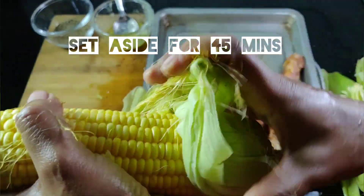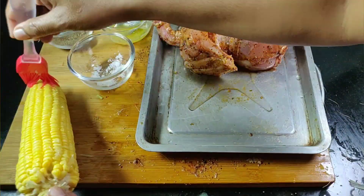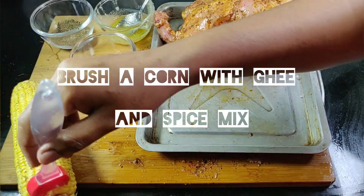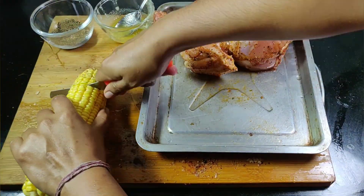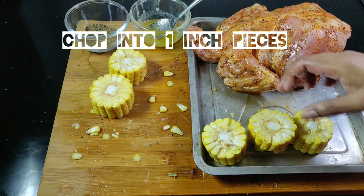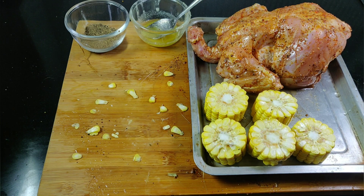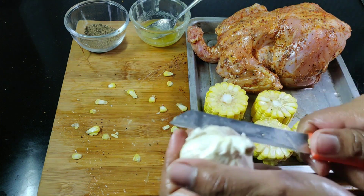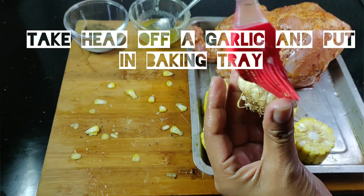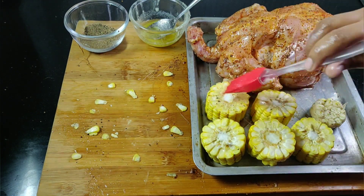Set aside for 45 minutes. Peel a corn and rub it gently with some ghee and the spice mix. Chop into 1-inch pieces. Take the head of the garlic and put in a baking tray. Rub the corn with the spice mix.